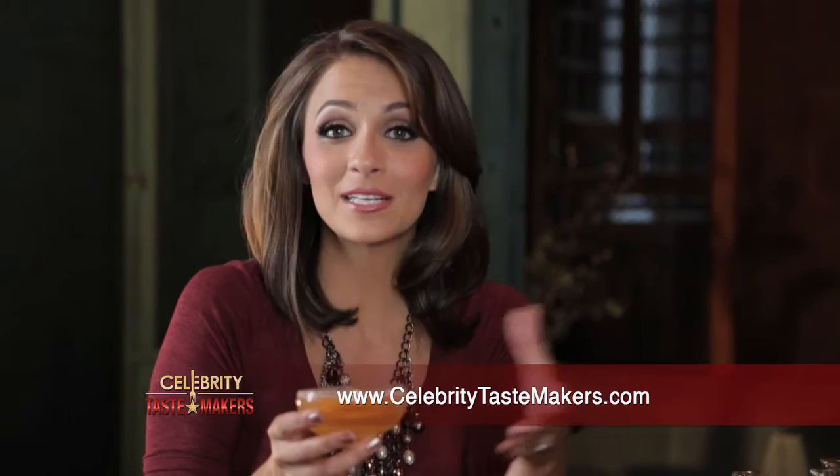Thank you so much, Megan. Oh, you're so welcome. To learn to play with Grand Marnier, visit CelebrityTasteMakers.com. Plus, you'll find events, updates, and giveaways that take you beyond the bar. I'm Kaitlin Monte. Until next time, here's to you.